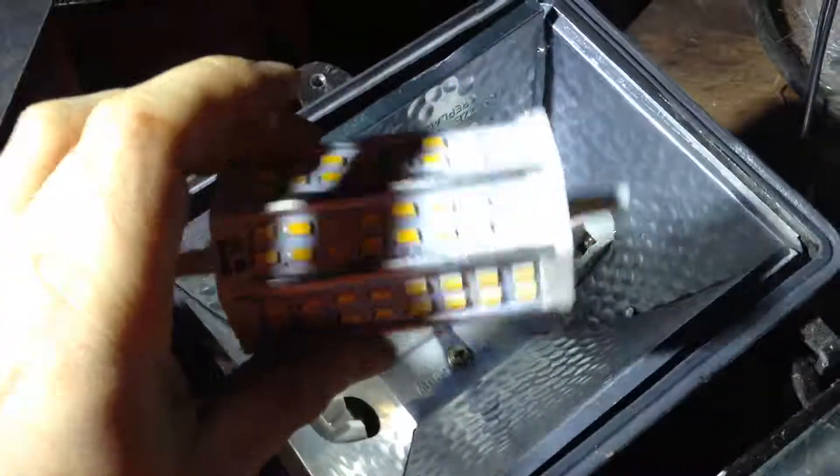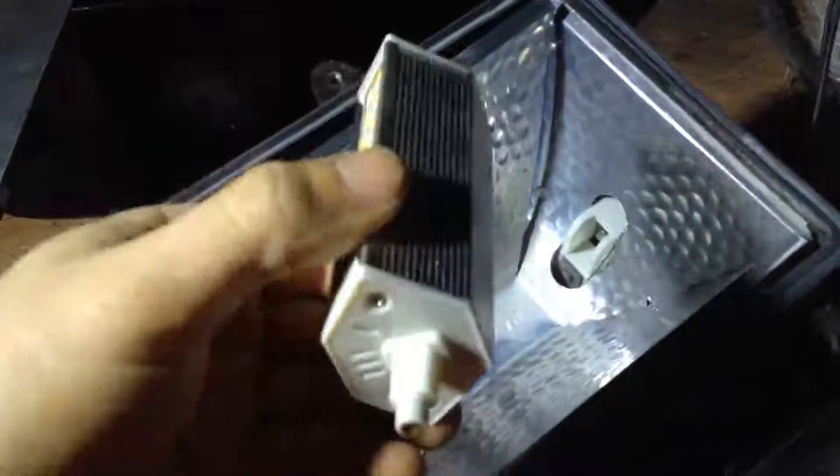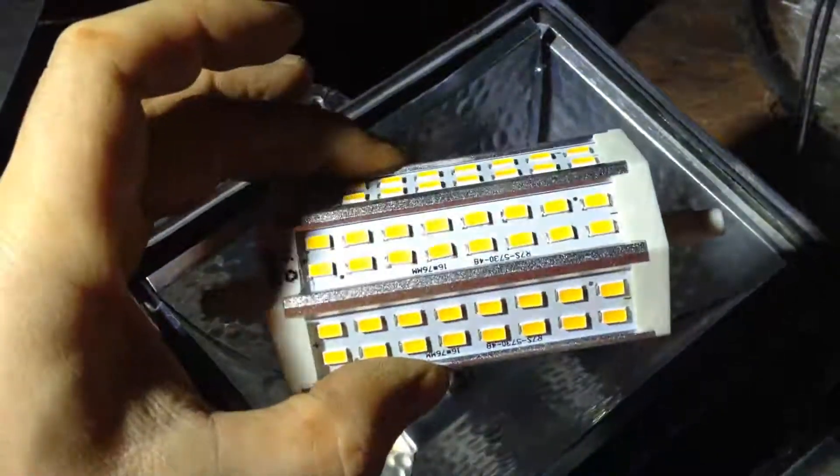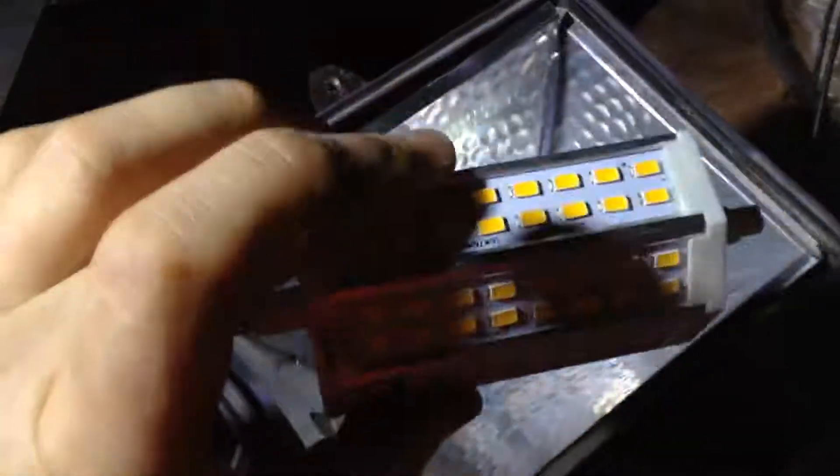So here we have an LED. They're 15 watts. You can just put them in there, but that's not what I'm going to be doing today. But they are a really fast way if you want to convert your 500 watt halogen — that's 500 watts of electricity — over to 15 watts of electricity. So it's a huge saving in energy.